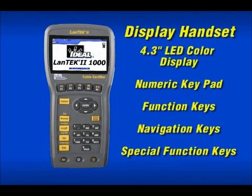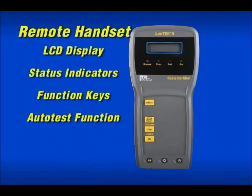There are two handsets used for certification testing with the Landtech 2. The display handset features the color display, function and navigation keys, as well as keys to perform special functions. The remote handset has an LCD display window and function keys, including the ability to start an auto-test for single user operation.